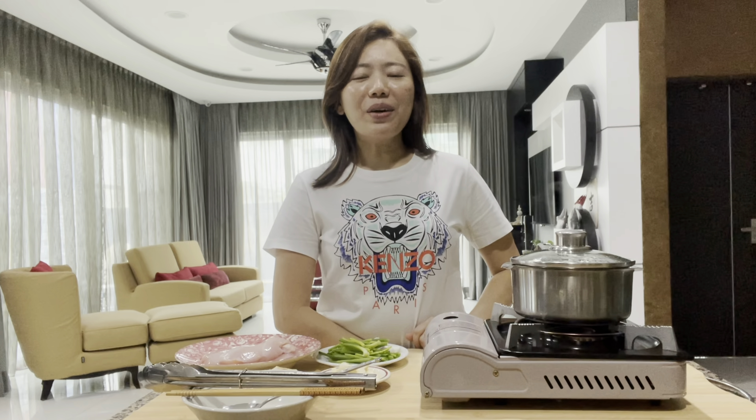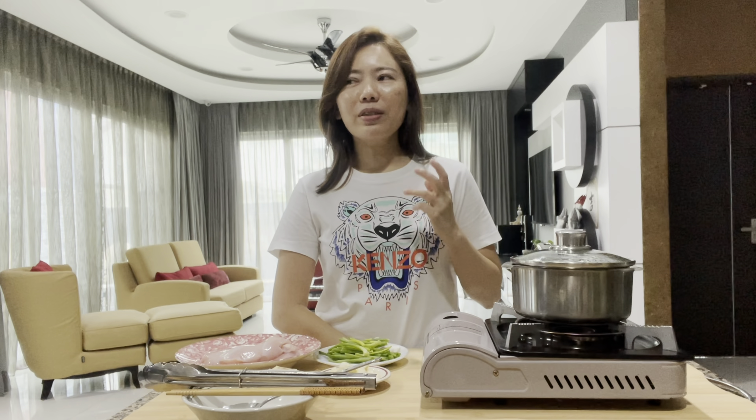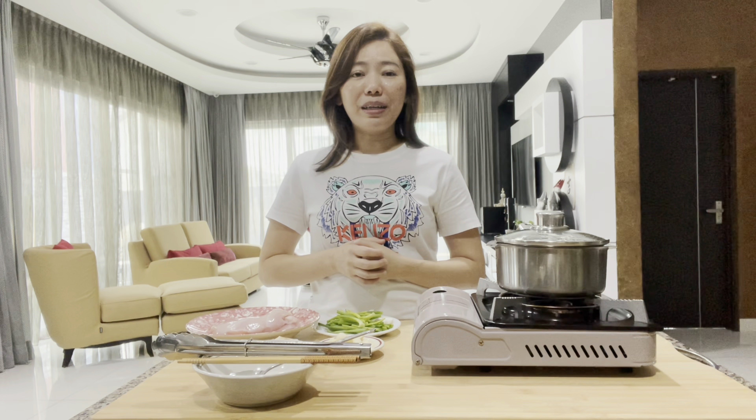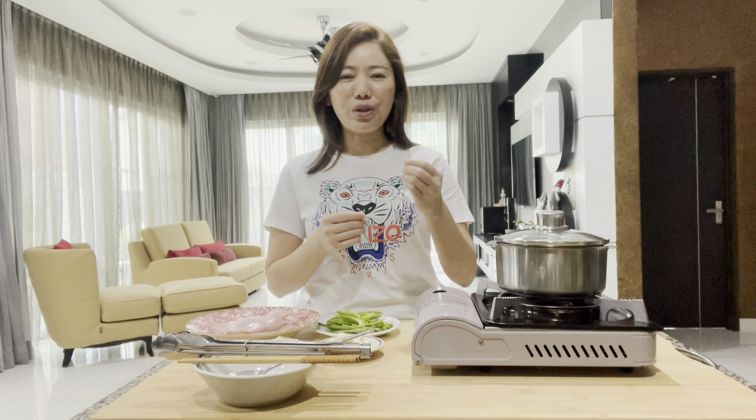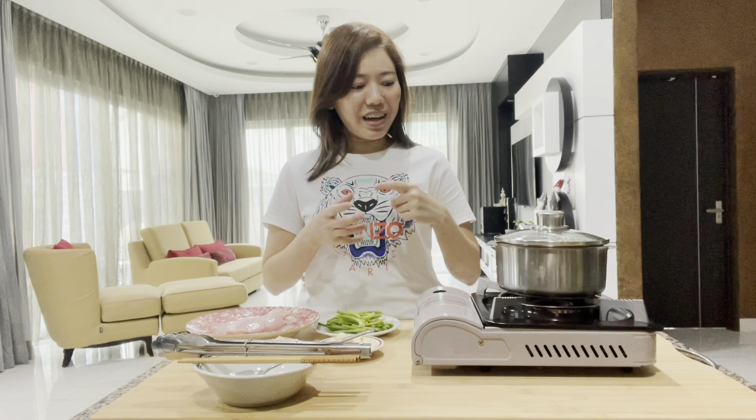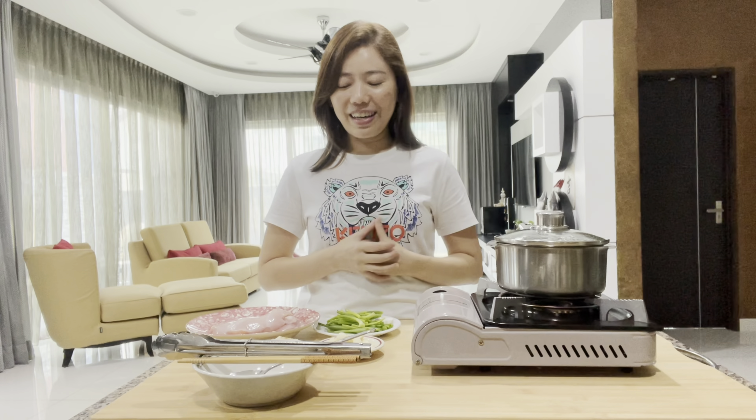Hello everybody! Welcome to my channel, I'm Jolene. Well, I guess everybody is under the lockdown, same as myself. Today I'm going to teach you a very simple snack — I call it chicken floss, and this is my children's favorite. It is good to eat it by itself, or you can serve it with your porridge or your bread. So let me start showing you all the ingredients.